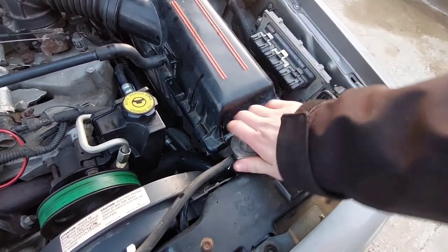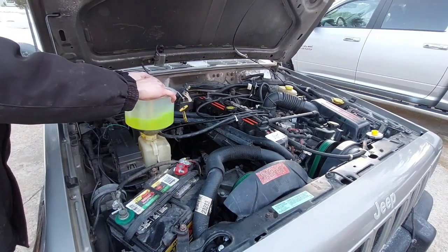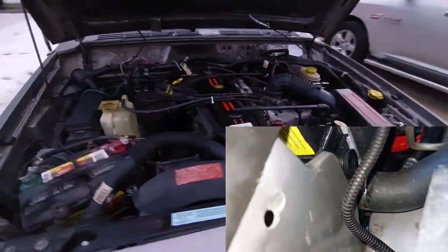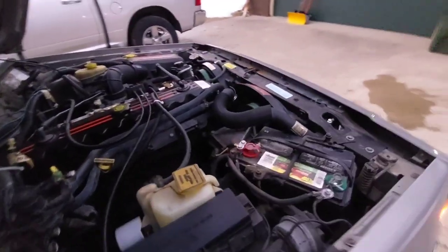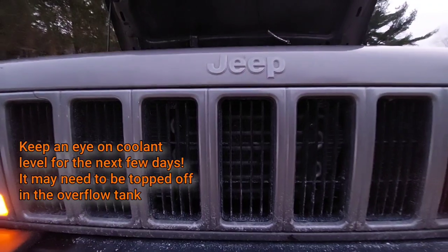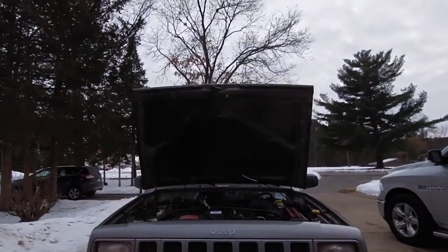When you're confident there's no more air in the system, shut off the engine, remove the spill-proof funnel using the included stopper, then put on the radiator cap and fill the overflow tank to the correct level. Go on a test drive, make sure the engine holds temperature, check for leaks, and you're done. When replacing the radiator, also replace the thermostat and radiator cap — I have a separate video on the end card for the thermostat. And I promise I'll get a new radiator cap at the next opportunity — definitely won't forget about it.